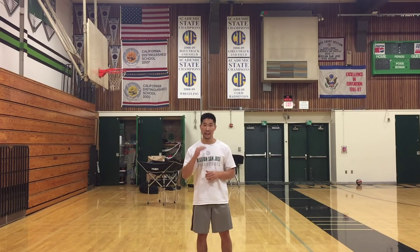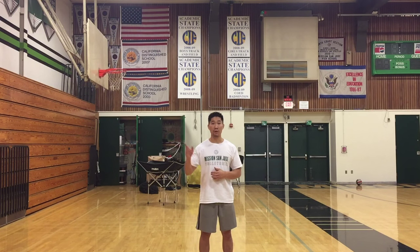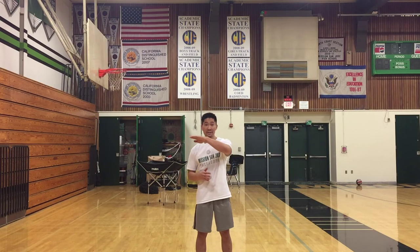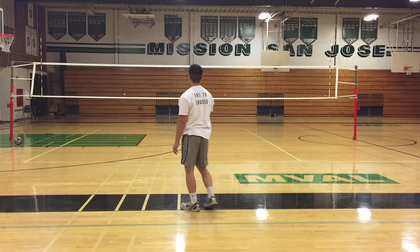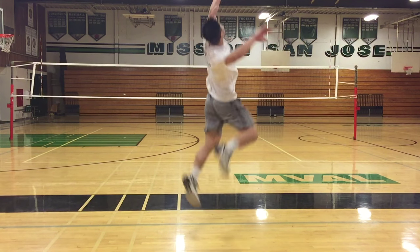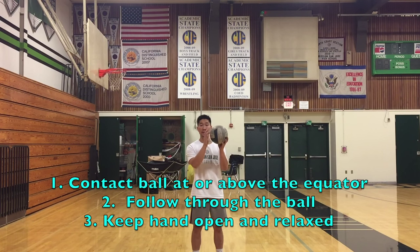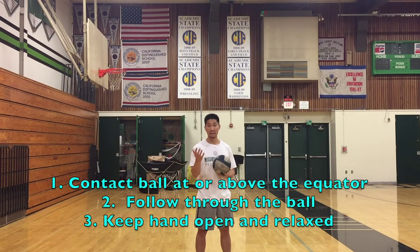You do want to keep the ball slightly in front on your right hitting shoulder, just like you would for your spike. One thing that helps me jump-serve consistently and tough is I try to aim for the second red or the third white of the antenna. I like to aim for that spot because it allows the serve to be as flat as possible so it can drop. Make sure you're contacting the ball at the equator or slightly on top and follow through. Keep your hand very relaxed and open so you can have maximum control and topspin on the ball.